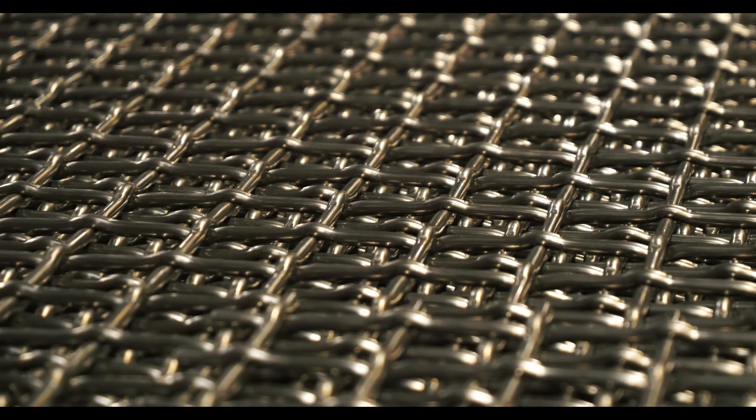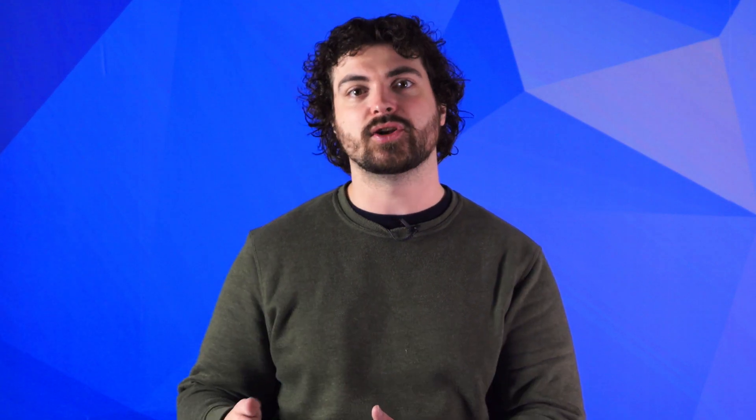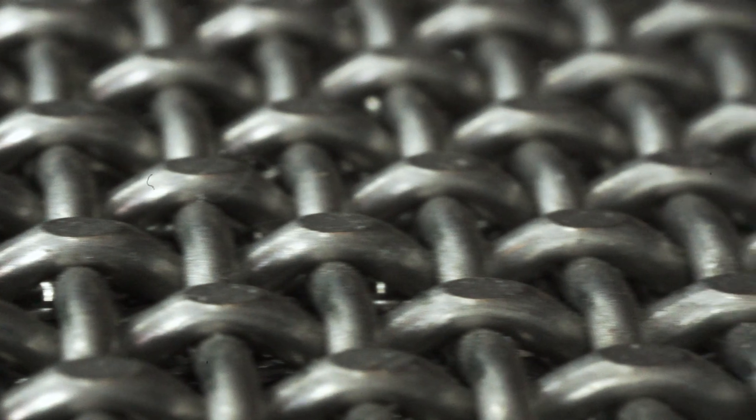Wire mesh is a material comprised of hundreds of wires that are woven together, but because of the weaving process, it forms knuckles at each wire intersection, causing an uneven surface. Calendaring is when the knuckles at each wire intersection are mechanically flattened. As a result, you are left with a wire mesh weave with a smoother surface.